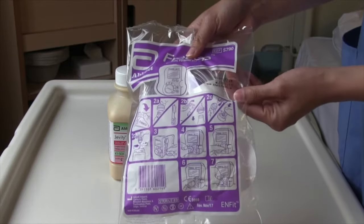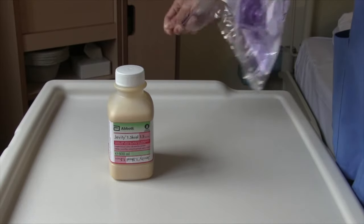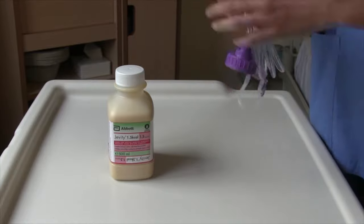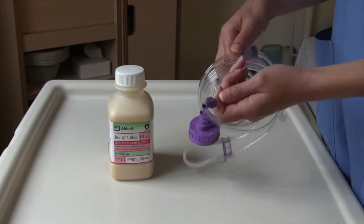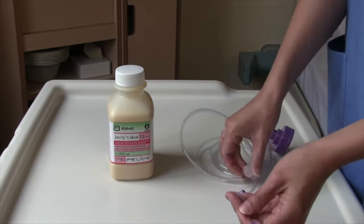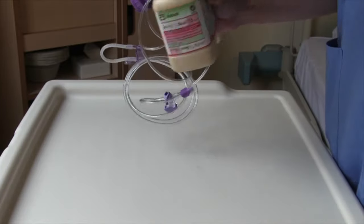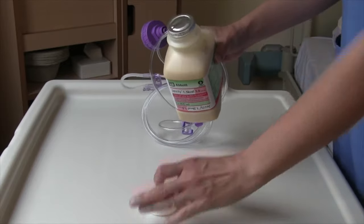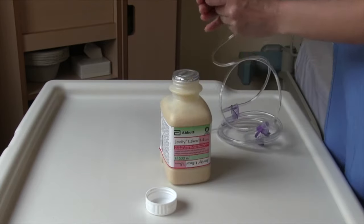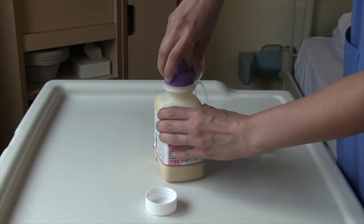Take your giving set package and check the expiry date to ensure the package is within date. Open the package and take off the paper strip. Ensure the end of the tube is not touching any surrounding surfaces to avoid contamination. There is a cap provided that is attached to your tube that you can place over the end. Take the protective cap off the bottle. There is a seal in place — do not puncture the seal with your hands or any objects. Screw the giving set onto the feed and this will automatically break the seal.